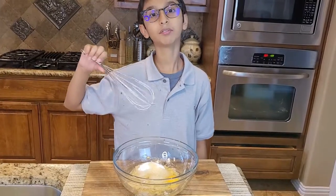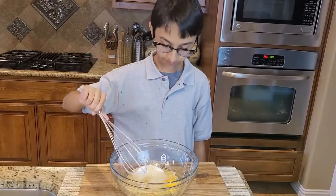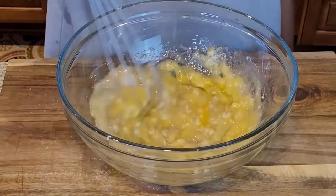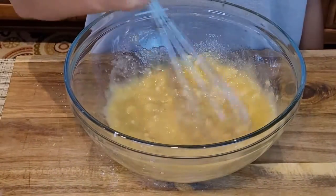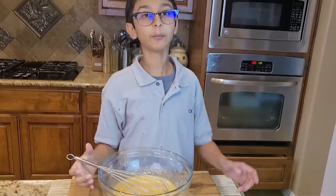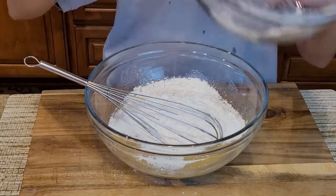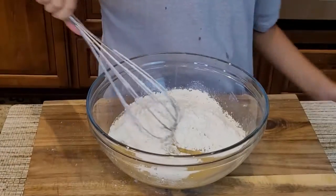Now I'm going to whisk all my wet ingredients together completely. Then I'm going to add my dry ingredients into this and whisk it again.